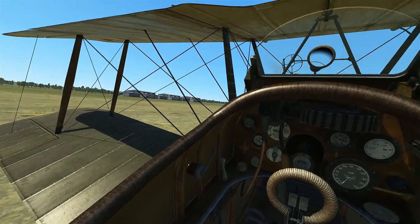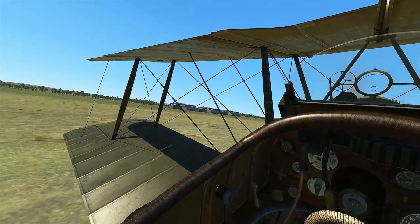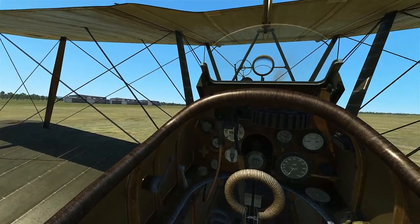Our cockpit is fairly well modeled and detailed. Looks really good. It definitely is a vast improvement from Rise of Flight.